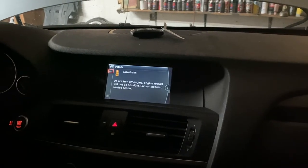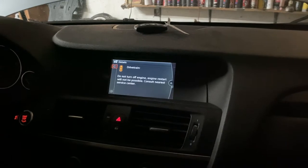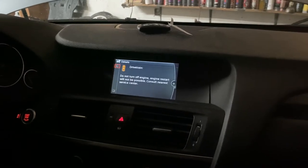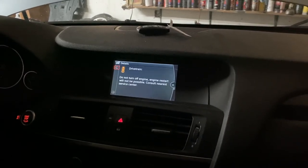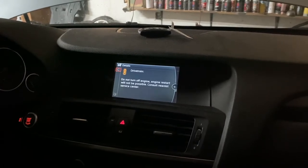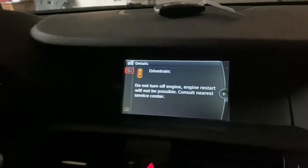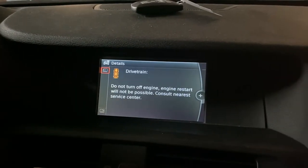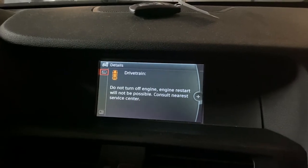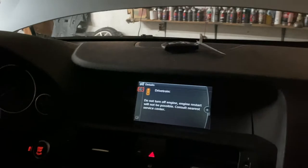Today we're working on a 2013 BMW X3 with the 2.0 liter engine. We're getting a no-start - in other words it cranks but it doesn't start. We have a drivetrain malfunction message saying 'do not turn the engine off, engine restart will not be possible.' So I have this code and another code.